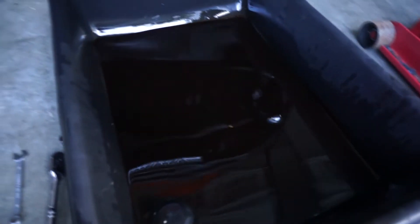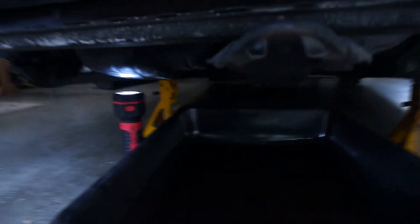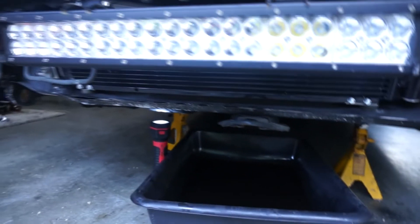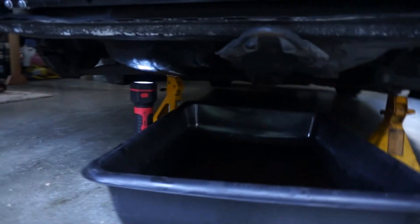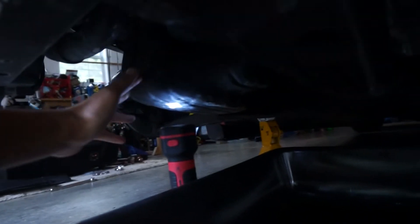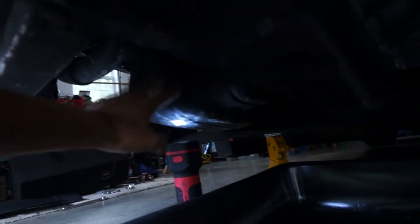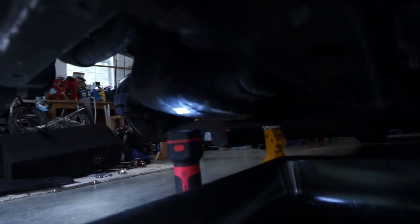We're just gonna hop right into it and get underneath this car. The first thing we're gonna do is move the oil pan underneath our car and make sure it's gonna cover the drain plug. Once you get it jacked up safely, put jack stands on — one on each side of the car. Underneath you're gonna see your oil pan; it's this black thing I have the flashlight on. On the back side you're actually gonna have a drain plug, and I'll show you where that's at.